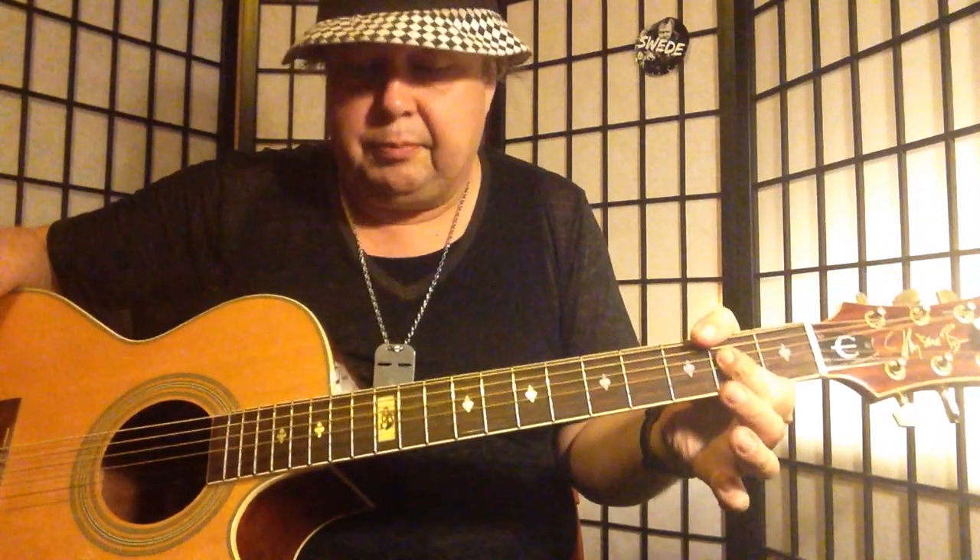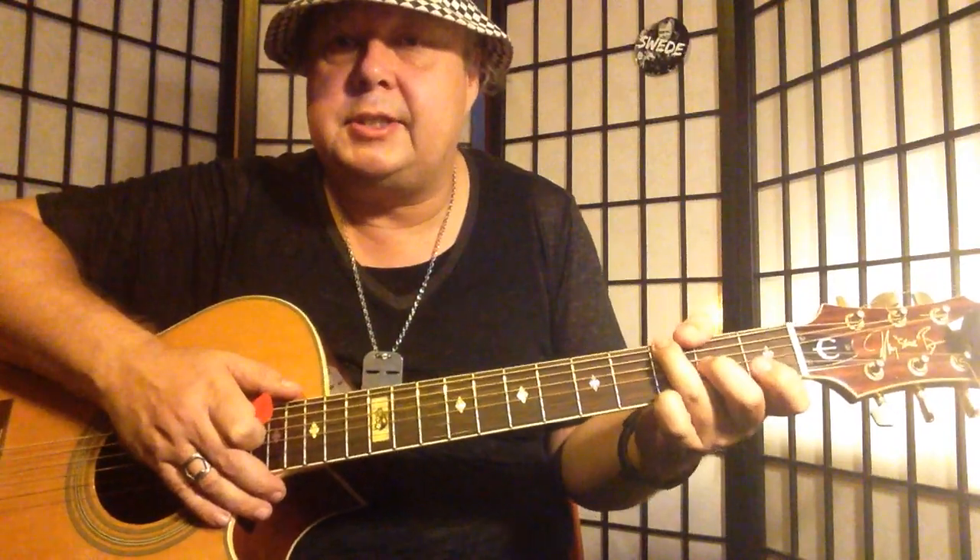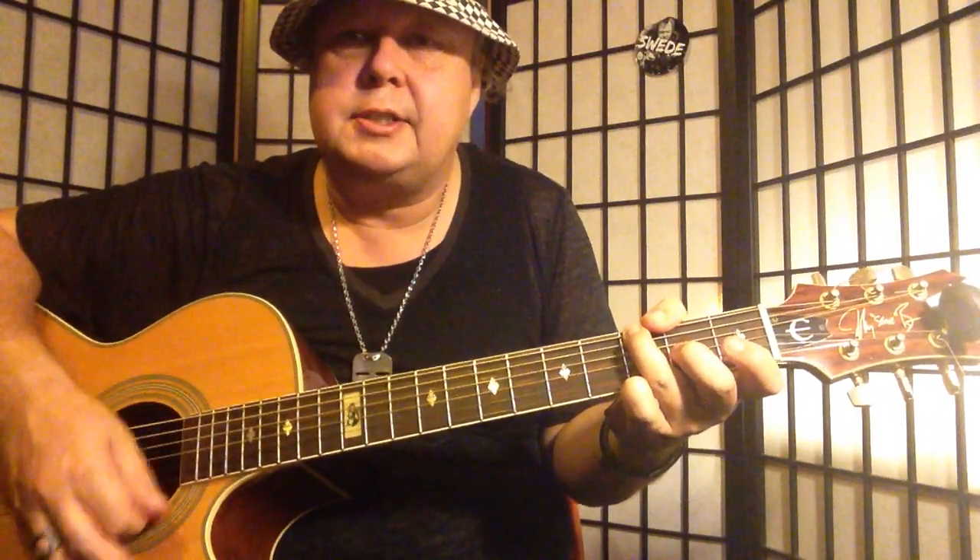We only have four different chords before the key change, and then we have three chords over the key change. They change a little bit strange, so you've got to sing the melody or think the melody and it makes sense.